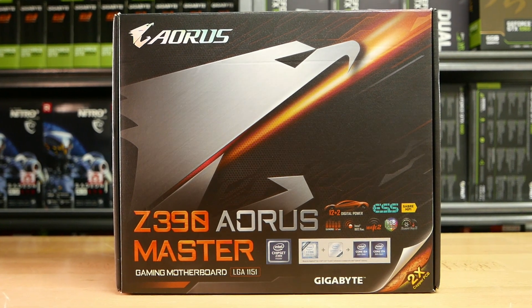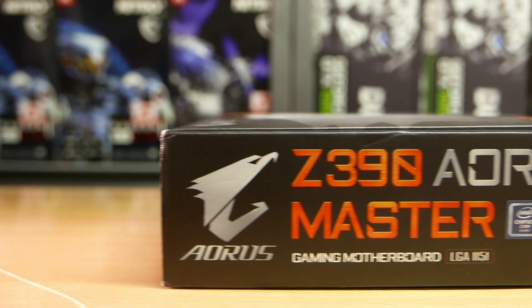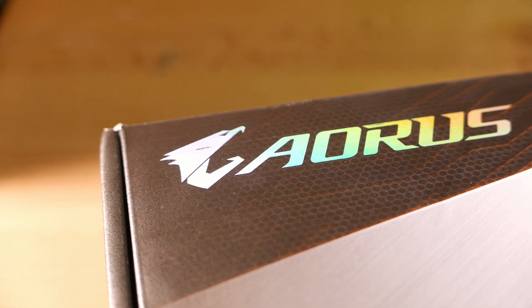Hey guys, it's Kiko from OG Tech. Today we are looking at one of the most good looking motherboards out in the market today — the Gigabyte Z390 Aorus Master.